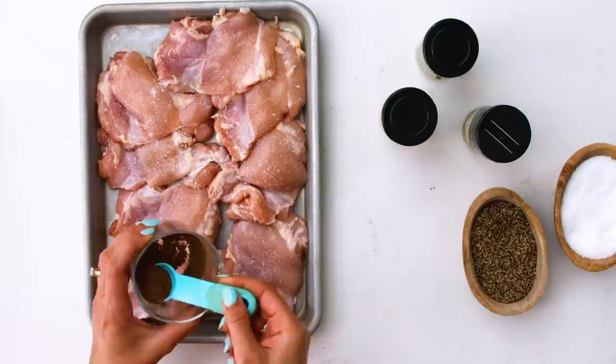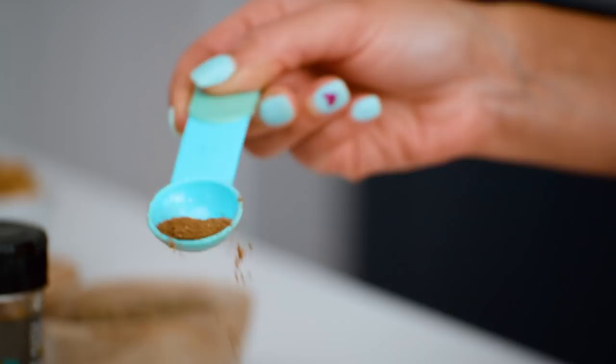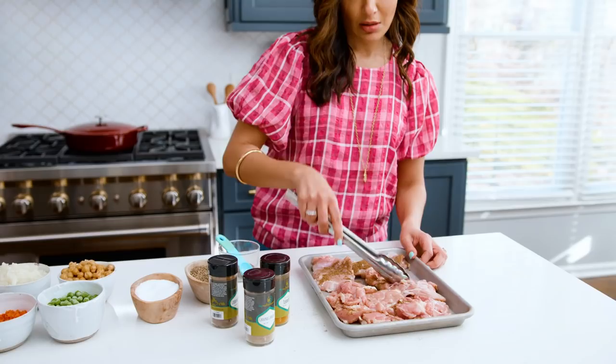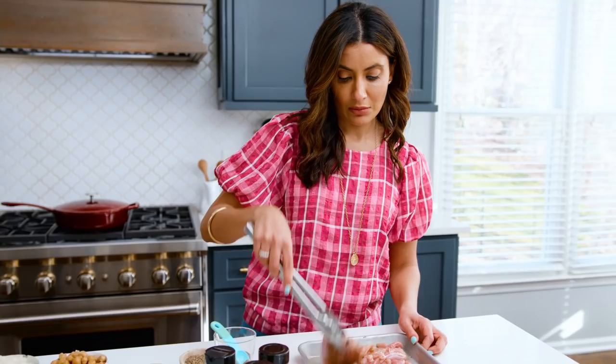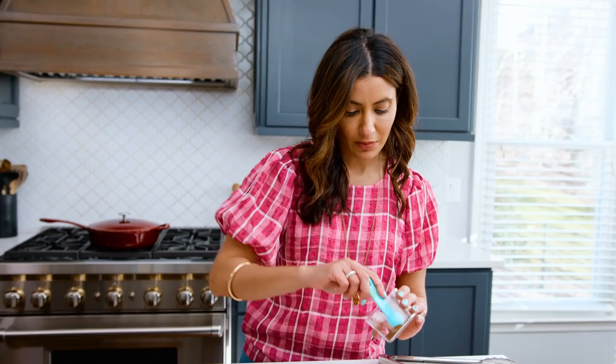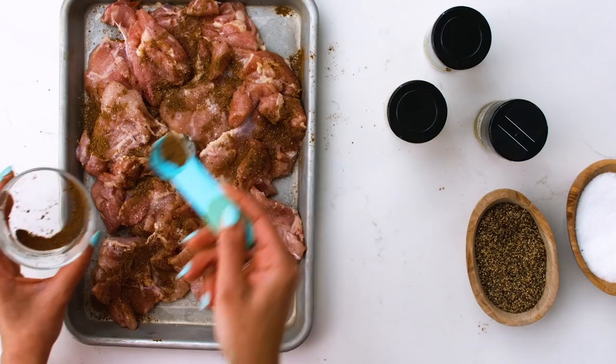Don't be shy now — go in with the spice mixture. Turn it over and do the same on the other side. You want to get every single bit of the chicken nicely seasoned. How many chicken thighs? Somewhere between six and seven. These are small so I'm not going to cut them up, but if they are huge you can cut them into halves. Go in with the kosher salt again and then the spice mixture. All of it is going on the chicken. Now we just let the chicken rest for about 15 minutes or so.